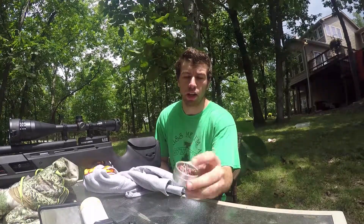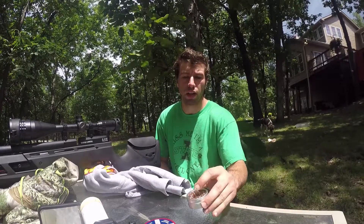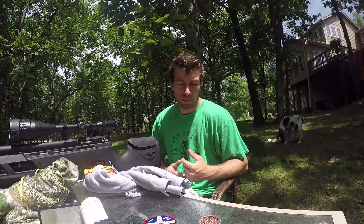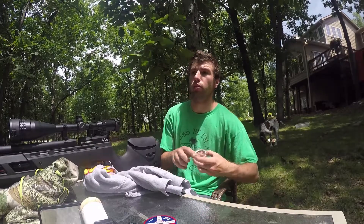I picked up these Crossman Premier Copperheads, and we're testing them against my hollow points. The copper ones claim to be 25% more accurate. They are 14.4 grains and the hollow points are 14.3 grains, so pretty close in weight. But it's not just a material-to-material comparison — we have copper and a round nose versus lead and a hollow point. I'll give you a couple close-ups here.